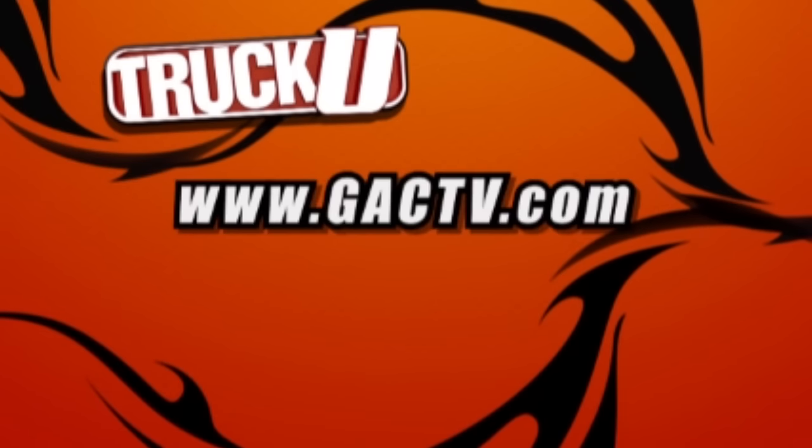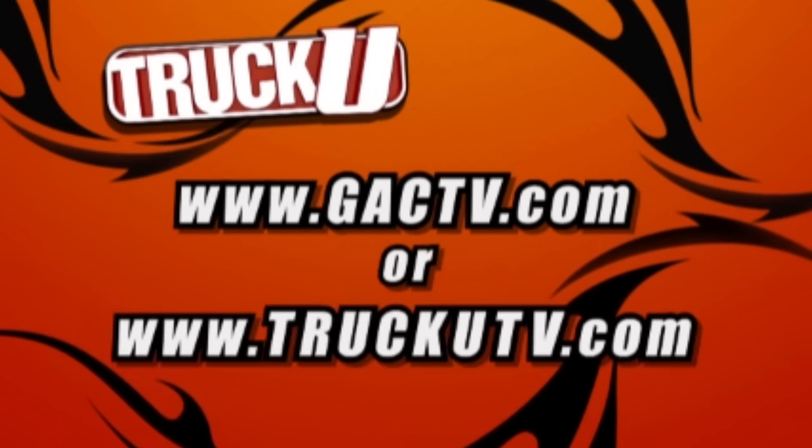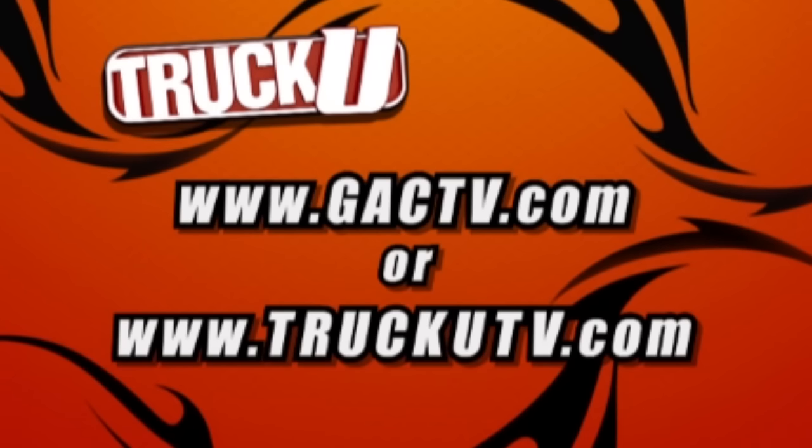For more information about anything you've seen in today's show, check out GACTV.com or visit our website at TruckUTV.com.